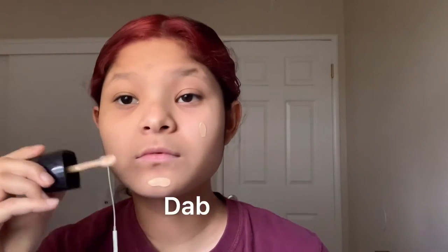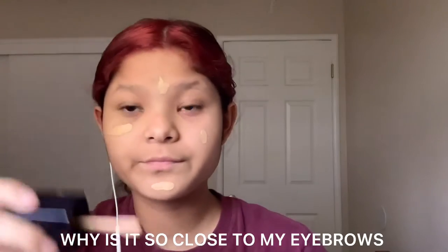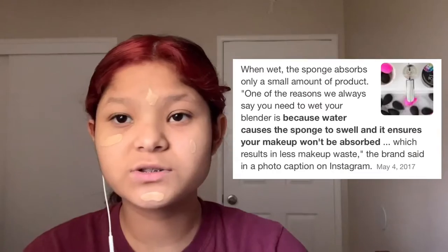I'm not a beauty guru or anything, but it looks like this. I heard you're supposed to put water on the beauty blender before using it.